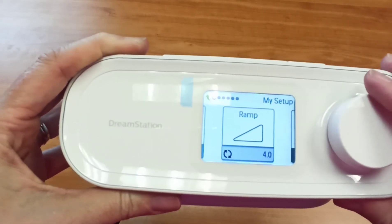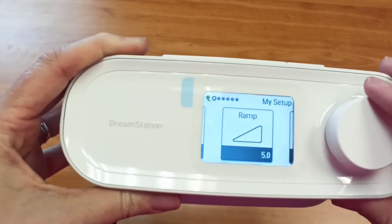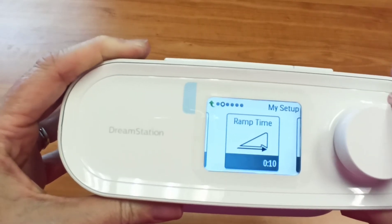So if you don't want it to drop so low, just hit your knob and turn it up a little bit. If you want it to climb faster, hit your knob and turn it down a little bit. Give it another click and now everything's saved.